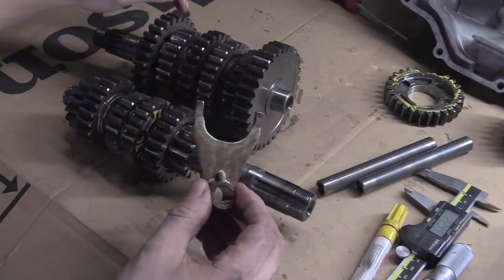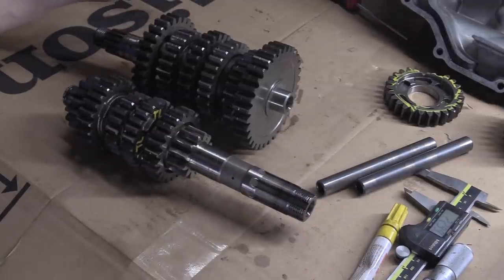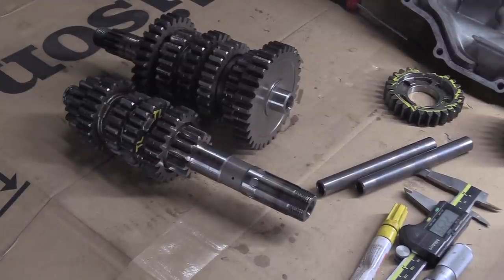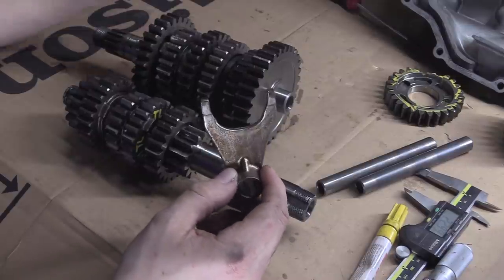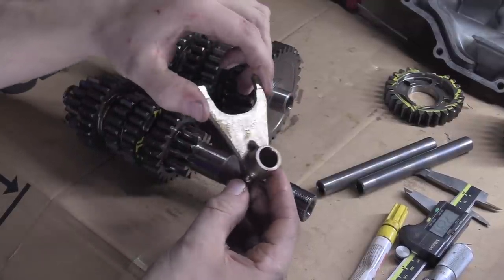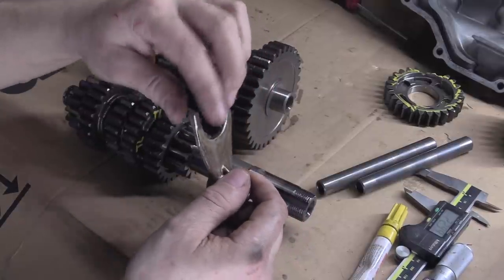The next thing I want to do is have a good look at the selector forks — I'll turn that into another video because it's a subject all on its own. We've got two sets: the SV ones and the TL ones. We'll check them and literally measure across them, make sure they're identical — this distance from here to here, the gap, the dog length, all of it. Then we'll measure across the flats because one of them feels really ropey.